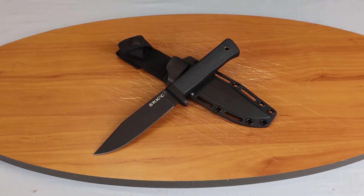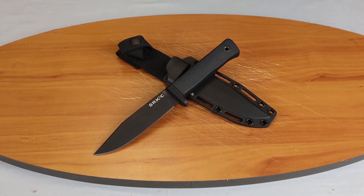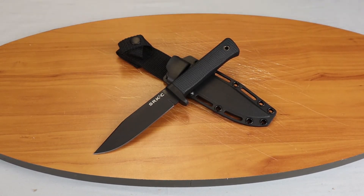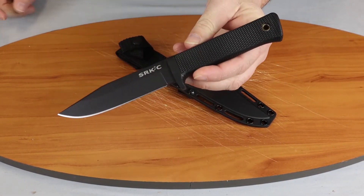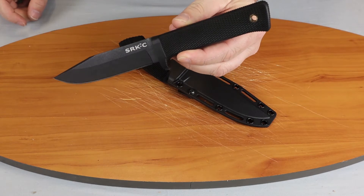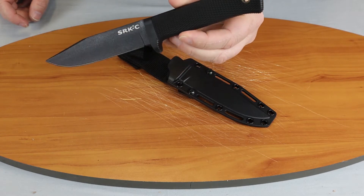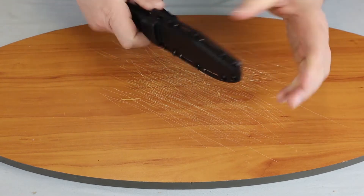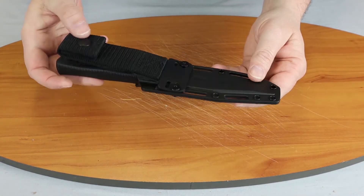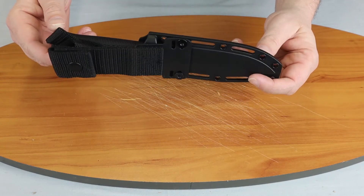We're back, fellow knife enthusiasts, and today we'll be doing a quick five-minute review on the Cold Steel SRK Compact. This is a smaller version of the SRK. We'll start off by giving you a close-up of it — of course, since it is black, it's a little harder to see.